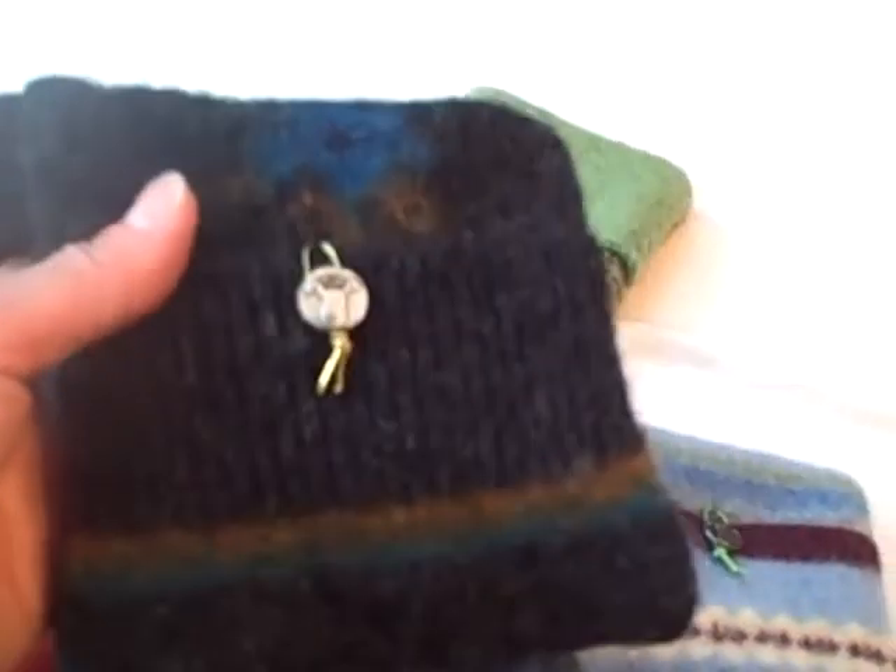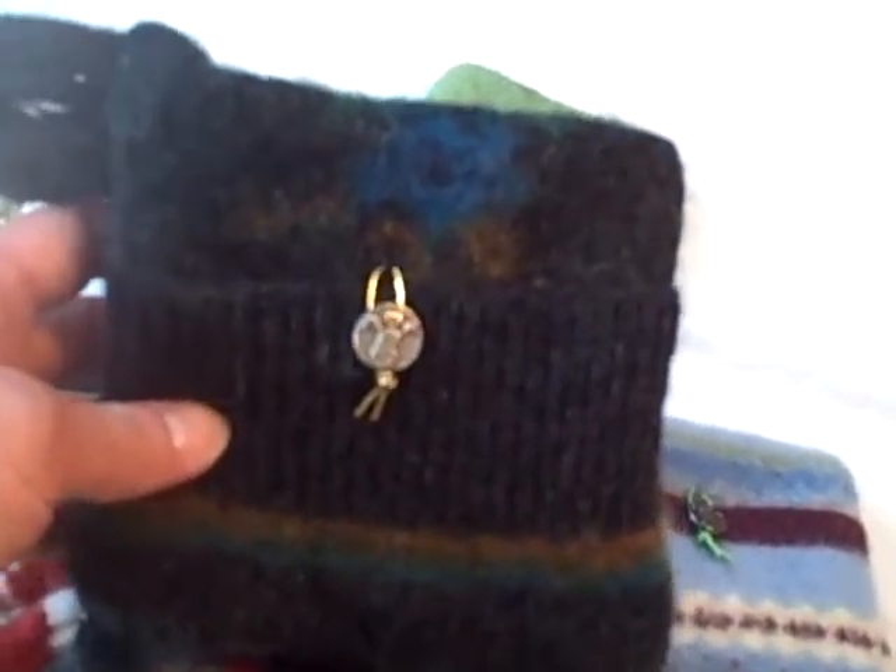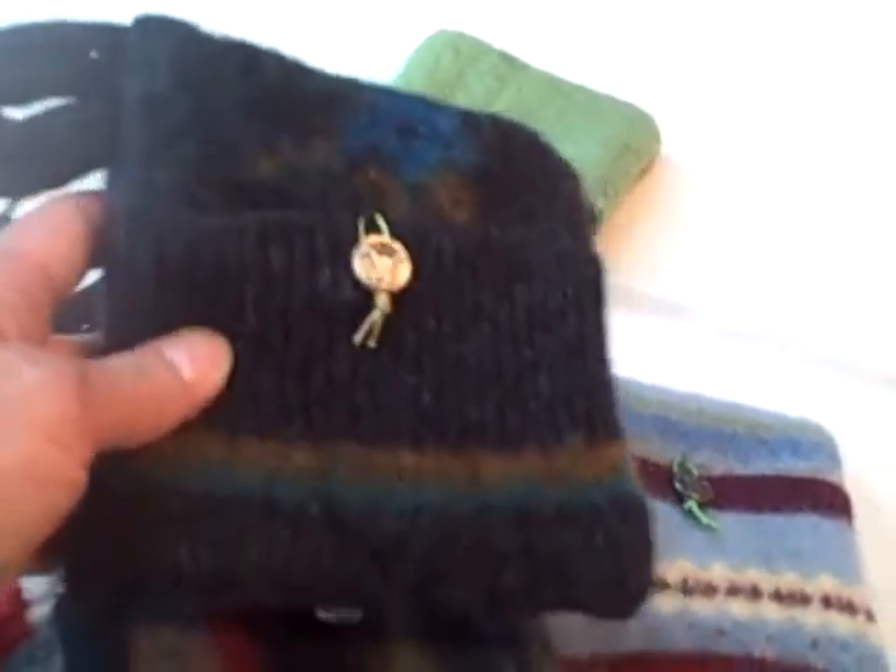Now we pick them up, wash them and shrink them further, dry them, rinse them really well, dry them again, and cut them up to make them into leash pouches.